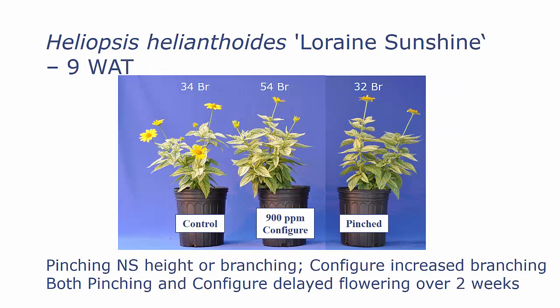With Heliopsis in our summer study, we found that pinching had no effect on plant height or branching. However, Configure increased branching significantly. But both the pinching and Configure delayed flowering by over two weeks.